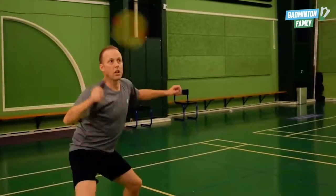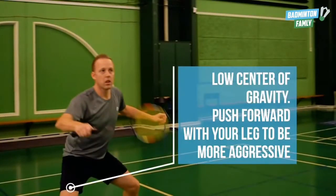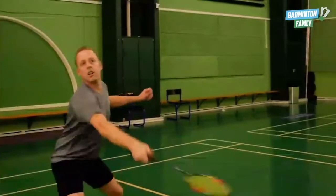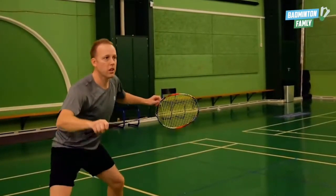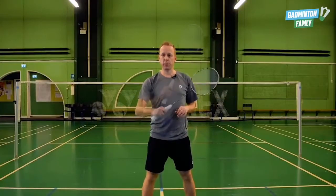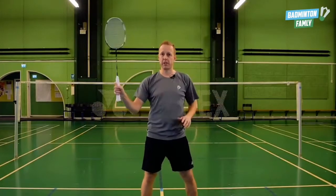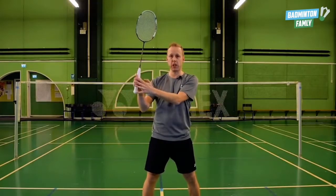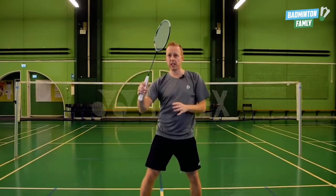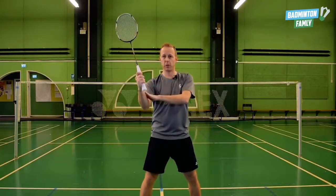Focus point number two is the grip with your thumb, so you can use all the power from your thumb. With the forehand you don't have the thumb to generate all the power, so in this case you place it like this and hit it out here with your thumb generating all the power.